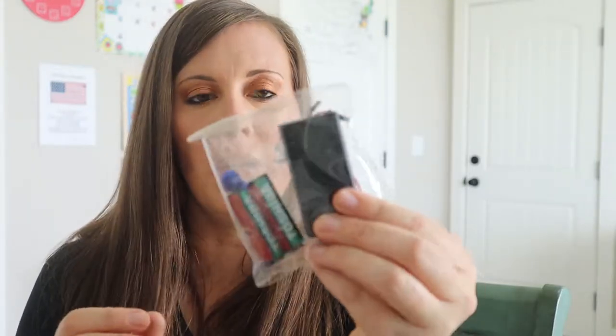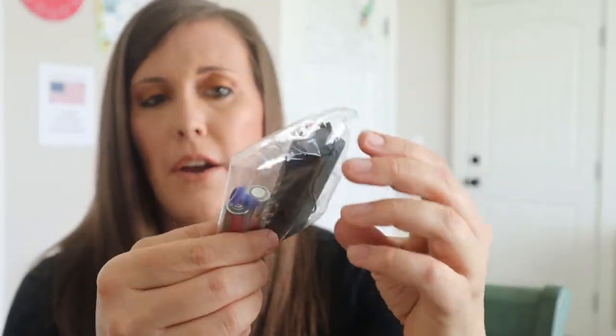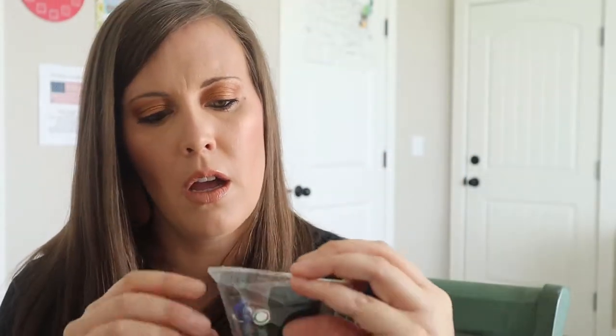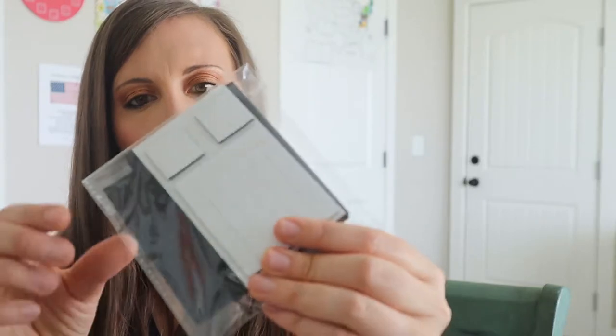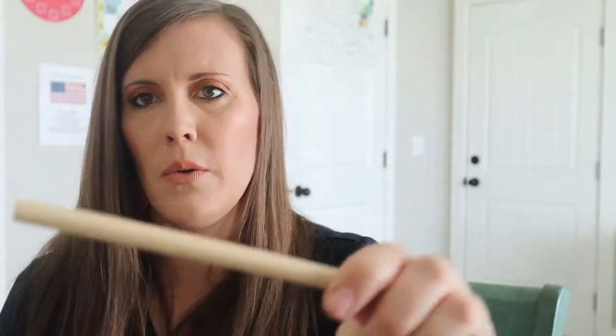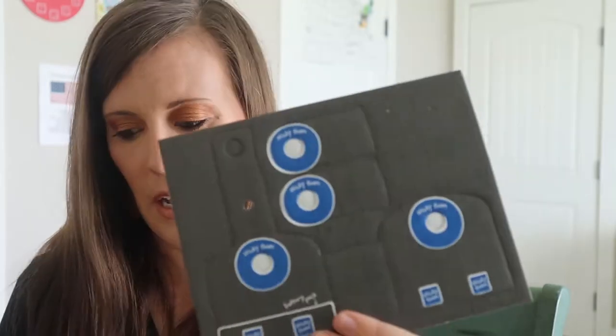I'm excited for my son to look at that. So we have a battery pack in here with some batteries and then some little pins right here — don't prick yourself with those. I don't know what this little blue thing is but we'll figure that out. This one looks like some magnets and foam maybe. And these are little plastic screws right here.